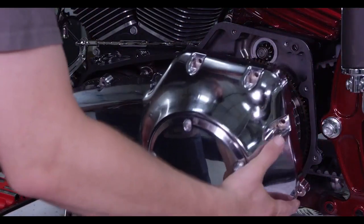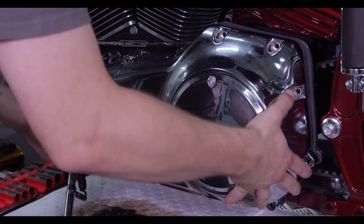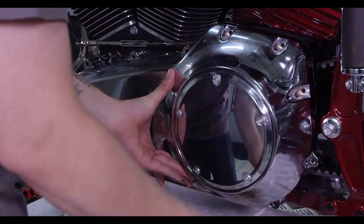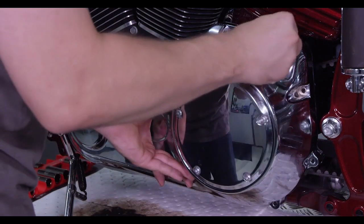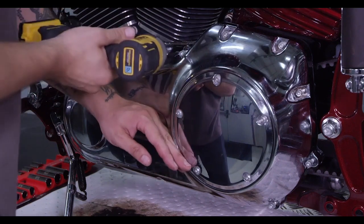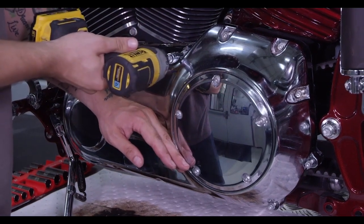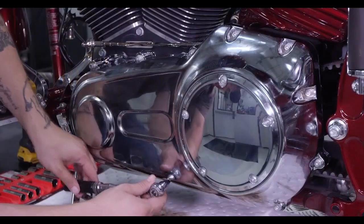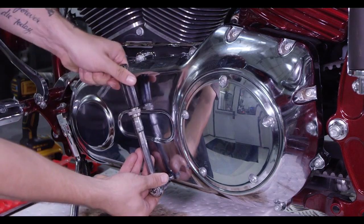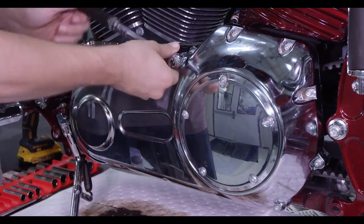Reinstall the primary cover onto the bike, then reinstall the cover bolts. Torque the cover bolts to 84 to 108 inch pounds or 9.5 to 12.2 Newton meters.